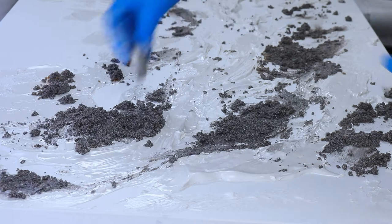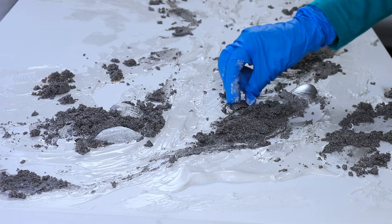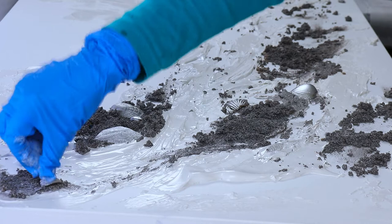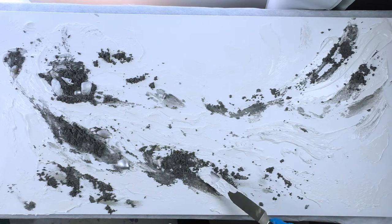I'll immediately start placing down my shells. These shells I spray painted with metallic silver paint, which works really well at covering them. I used a spray paint that's lightfast so it's not going to fade in the sun or over the years, because you really shouldn't be placing your resin art — or any art — in direct sunlight.